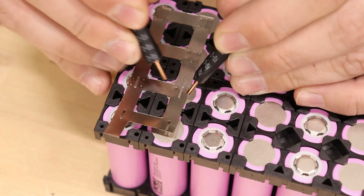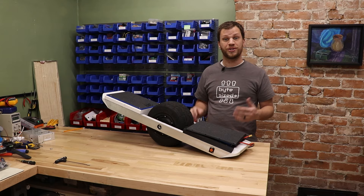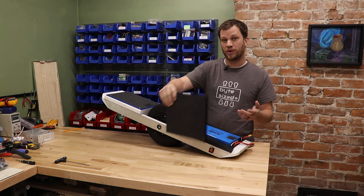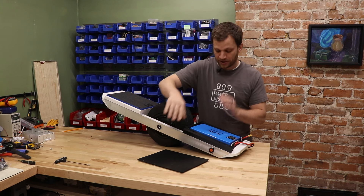Is it possible to build your own battery pack? And if so, is it even cost effective? Earlier this year, I built this DIY one wheel, and one of the things that surprised me the most while building it was the cost of the battery pack.